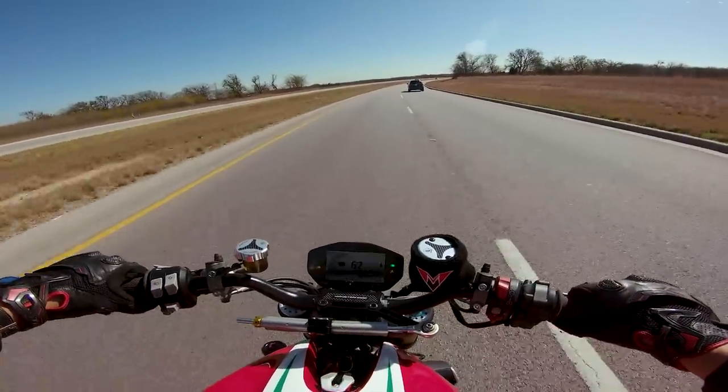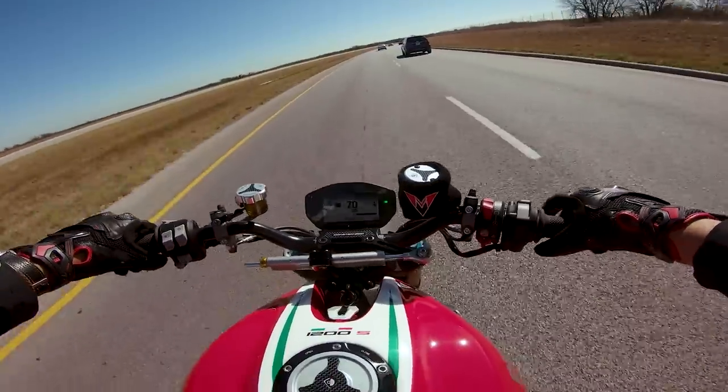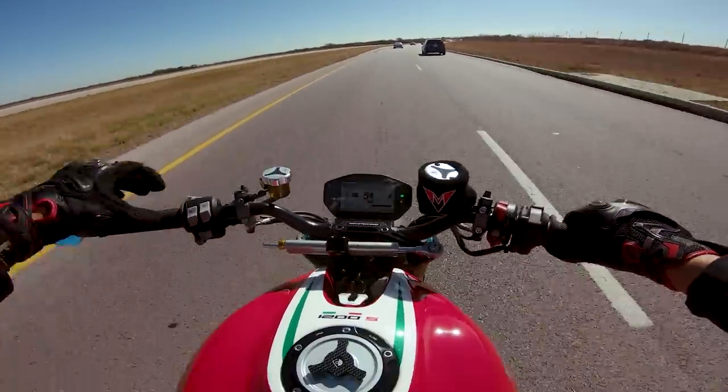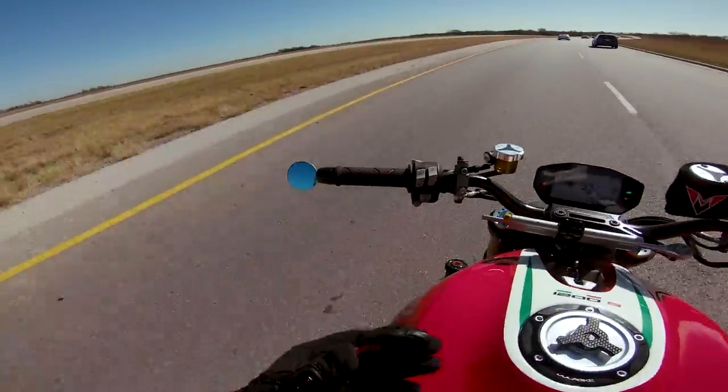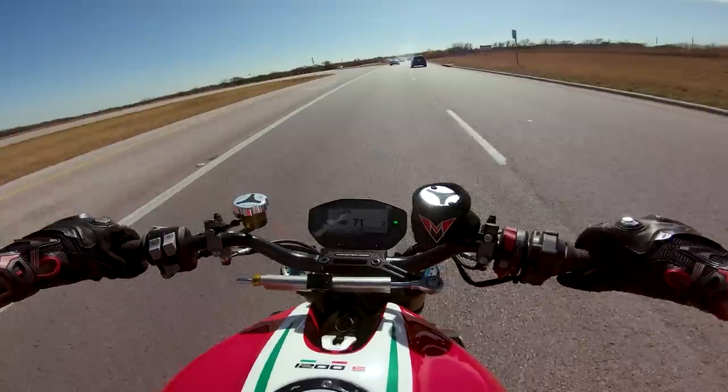Fourth gear, 4,000 RPM, you're doing 80. I'm pretty sure I was just doing 60 right there. So let's cook it down — 55 miles per hour, fourth gear, and you just do a little roll-on and that's 75. It's crazy.